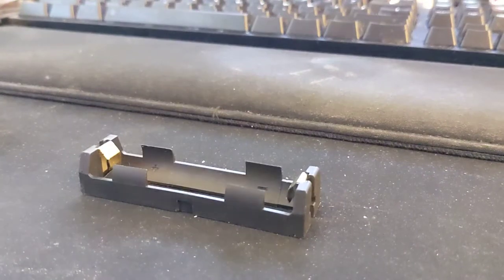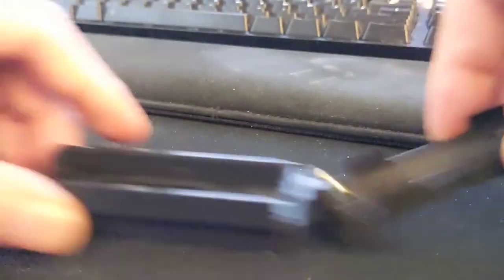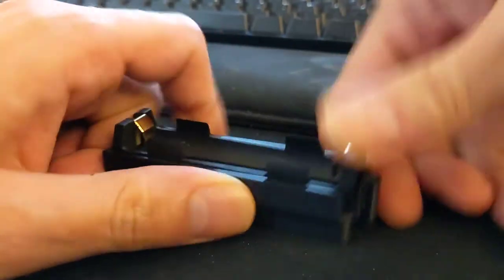So check this out. I made a drilling rig or jig for the 18650 trays. Put the tray in — it's a pretty tight fit so it snaps in really good.